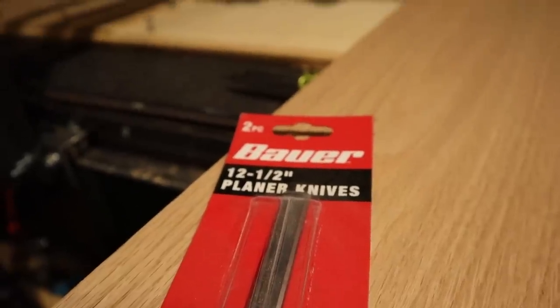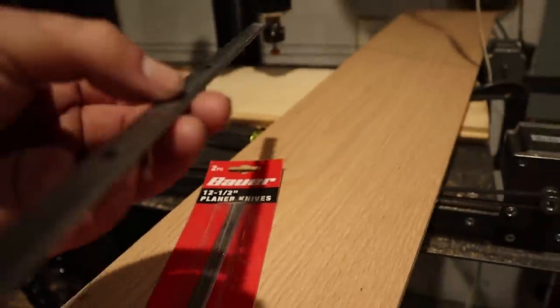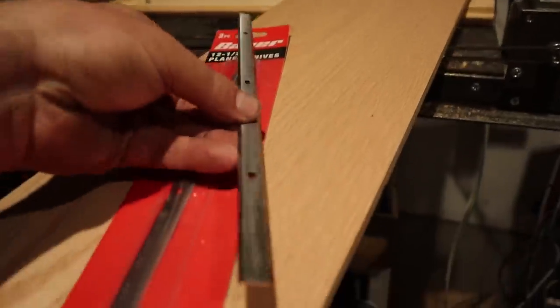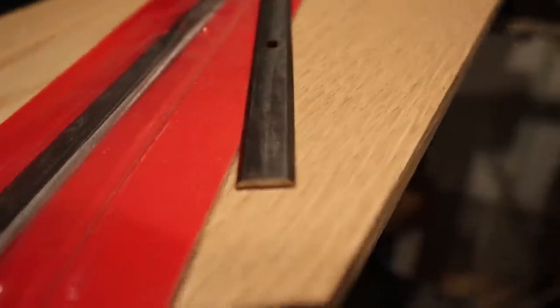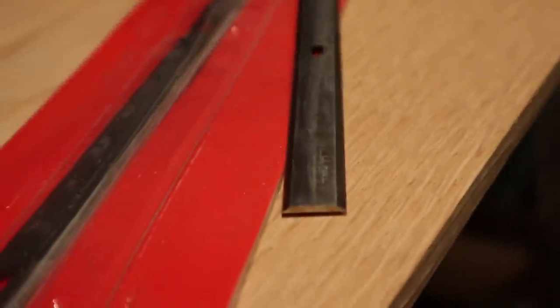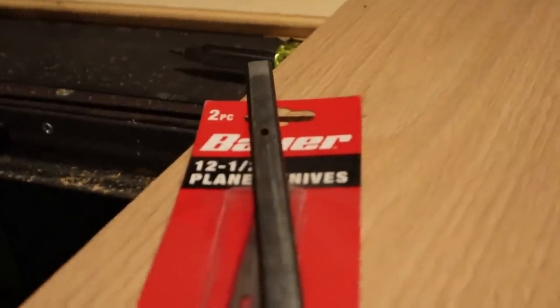One of the questions I always get is: are the blades replaceable, and are they double-sided? It turns out that the blades are replaceable and they are double-sided, so if you end up damaging the blades that come with it, you're able to flip them around and keep using it without buying new blades. And if you do need new blades, you're able to pick them up from Harbor Freight — I think they're in the neighborhood of $25 — so it's not too bad, and you're going to be able to keep the machine running for longer.